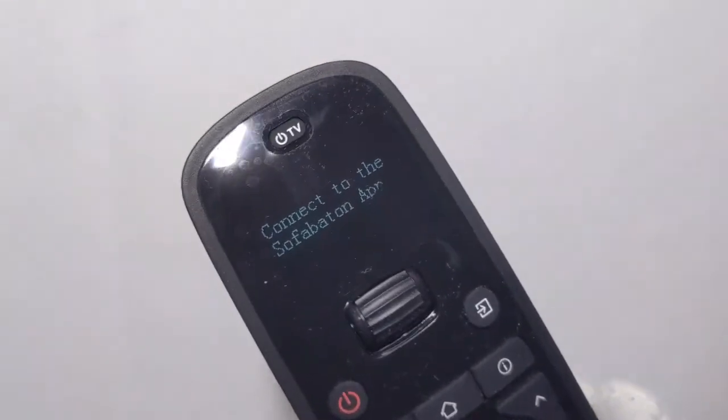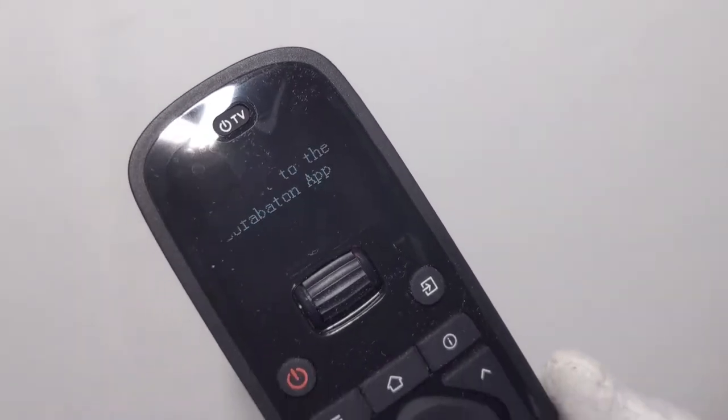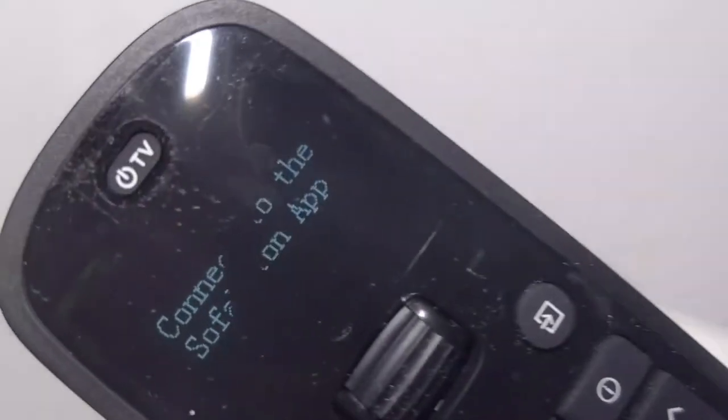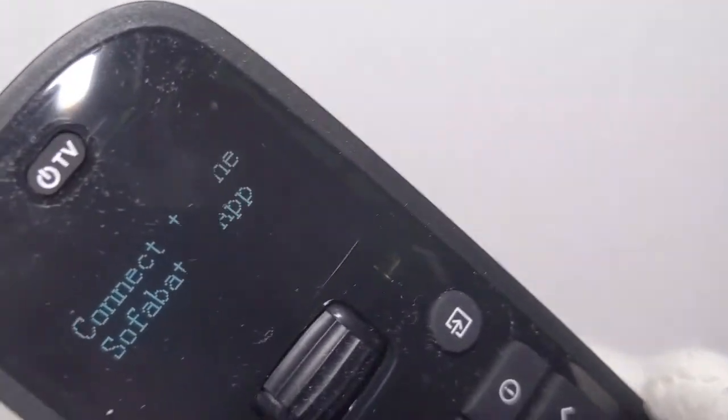Here's the remote turning on for the first time. It says 'connect to the Sofa Baton app,' so we're going to go ahead and set it up and test it out. There's a weird little reflection, but that's only on the camera.